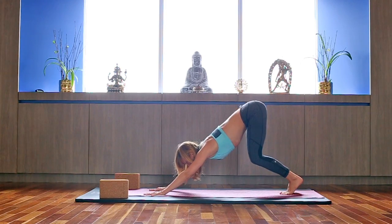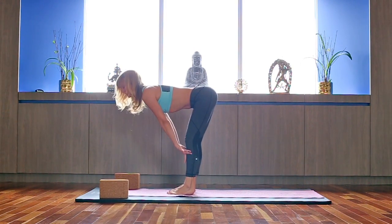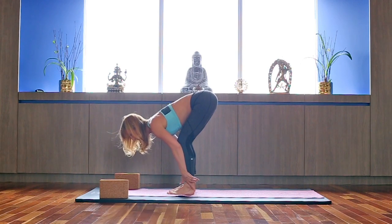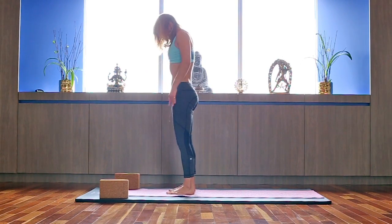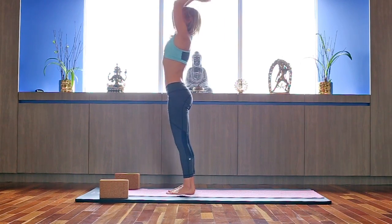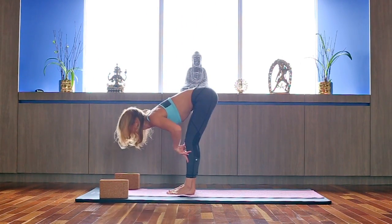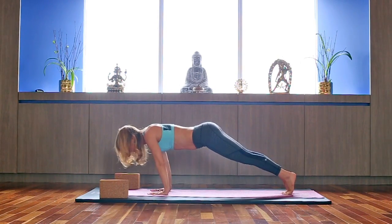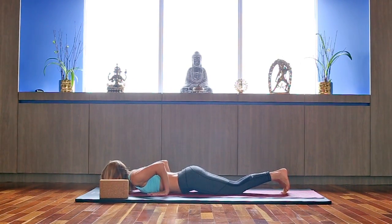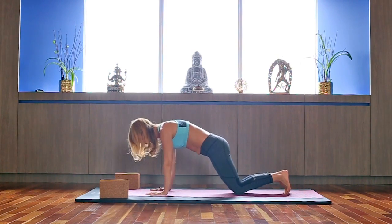Inhale, look forward, step or hop forward, coming up halfway. Crown of the head toward the ground. Exhale, fold. Inhale, roll the spine up. Inhale up. Exhale, reach forward and down. Inhale halfway, exhale step or hop back. Roll the shoulders back. Inhale, Baby Cobra. Exhale, Downward Dog.